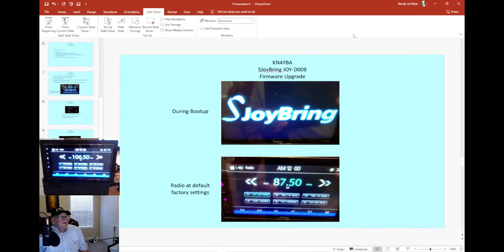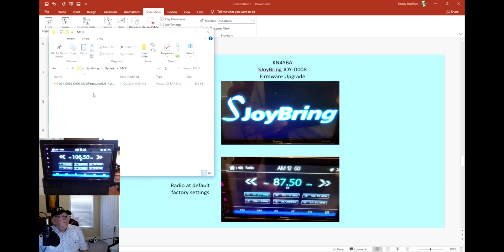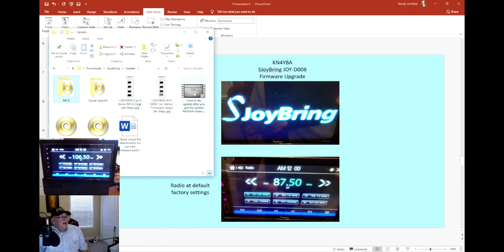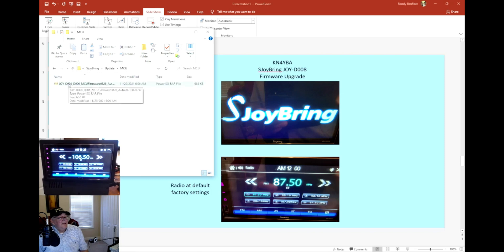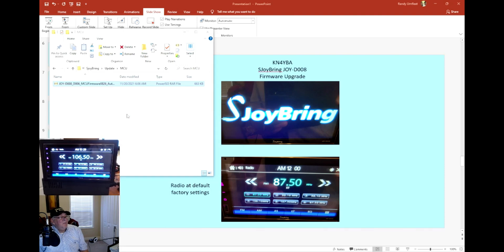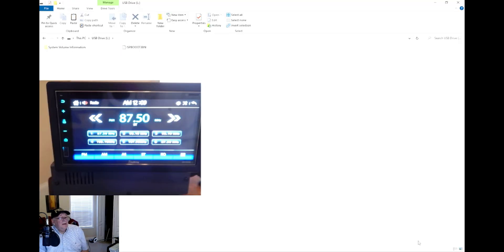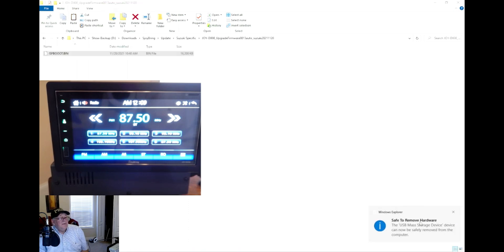Next I'm going to go to where I downloaded the files. They gave me several files, and there's also a how-to video you can watch. I created a folder for the MCU. Here's the file they gave me — I'll right-click, unzip it, and extract the files. There it is. I'll copy that bin file, go back to my USB drive, and paste it in. It's on the USB now. I'll right-click and safely remove that disk from my computer.